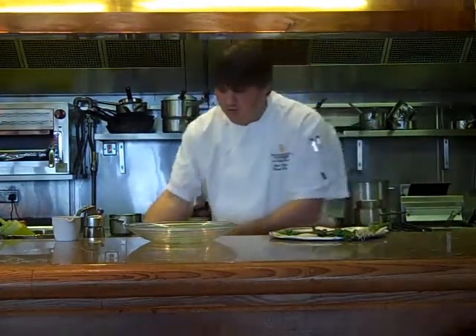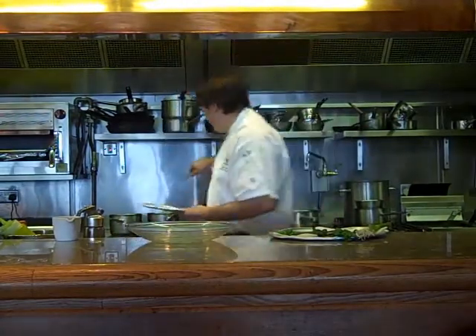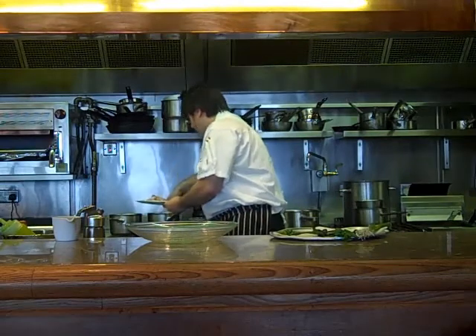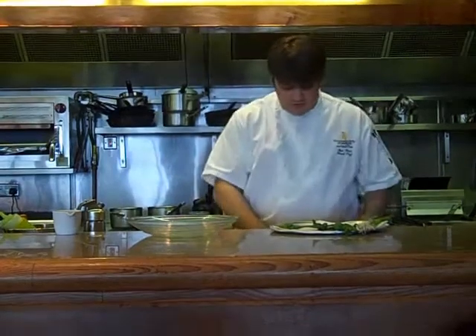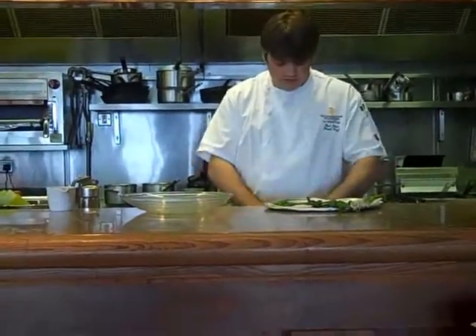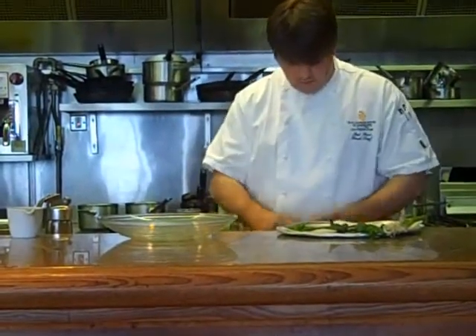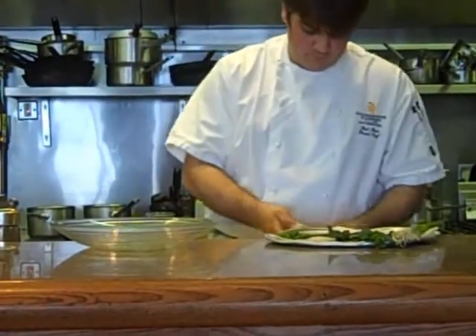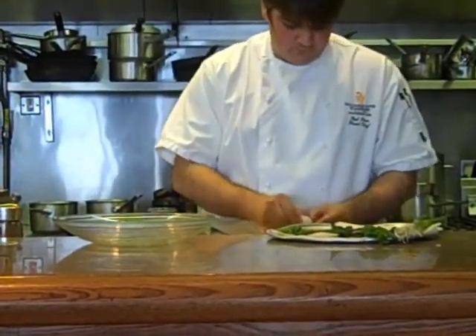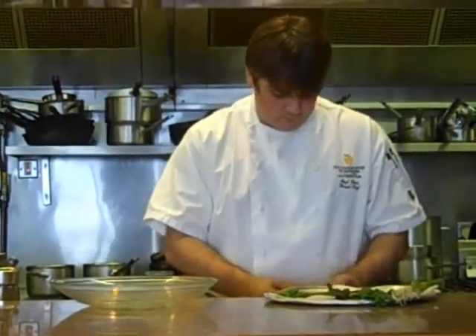The langoustines should be about ready now. We're going to finish them off by frying them in a pan after. Then we're going to put them out. What we're going to do is take the tails off and we need to crack them, crack the shells, peel that away. That's a lovely langoustine tail.